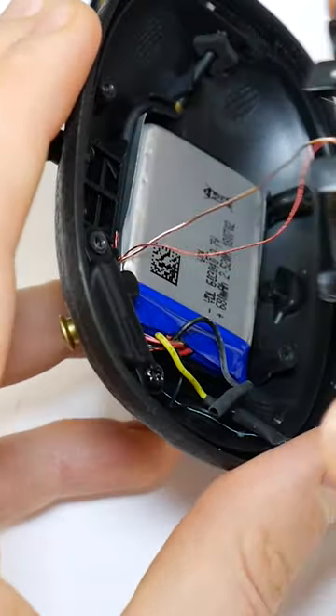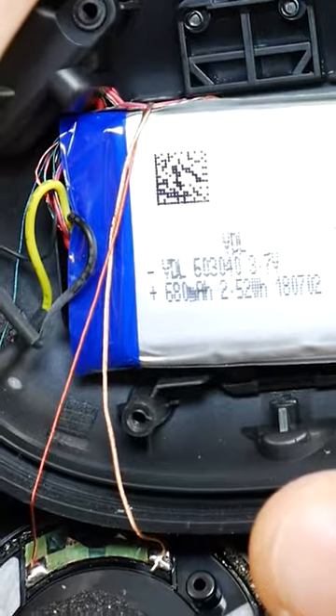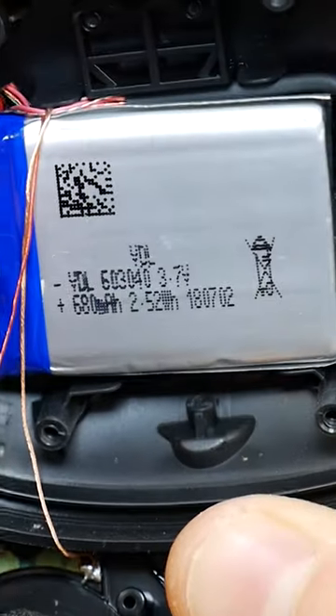As you can see, on this side is the joystick and the battery. Here's the battery capacity. If you want to extend the working time of your Marshall Monitor headphones.